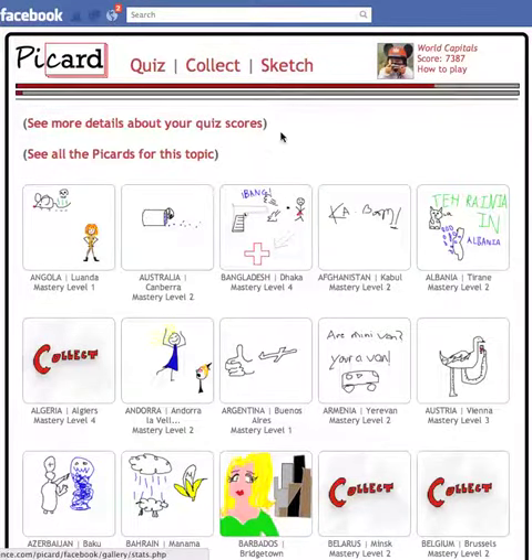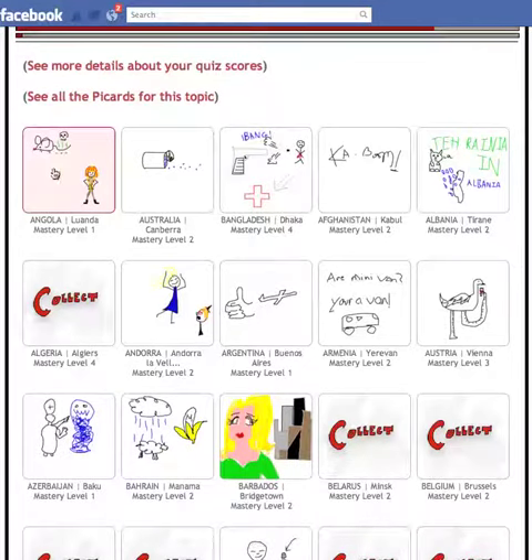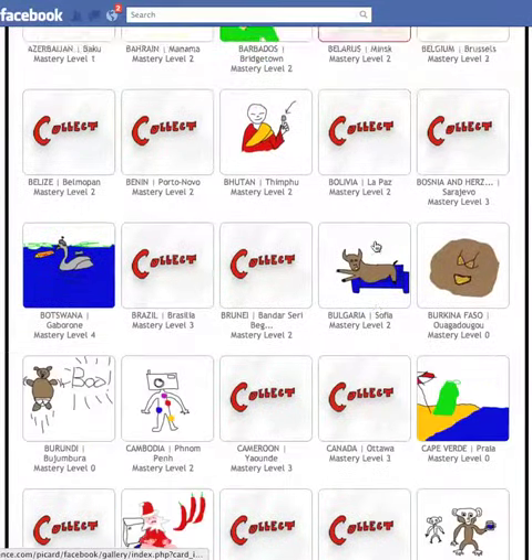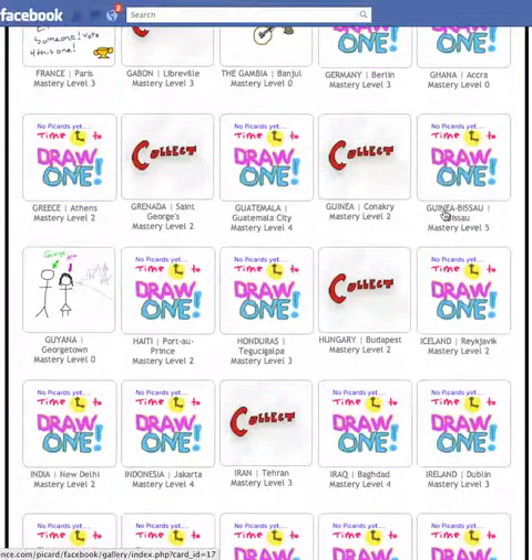If you click on the Collect button, you can see the Picards you've already collected. For example, I've collected this Picard for Australia to help me remember the capital is Canberra. The ones you haven't collected are also here, or you can find ones that don't have any Picards yet and draw one.